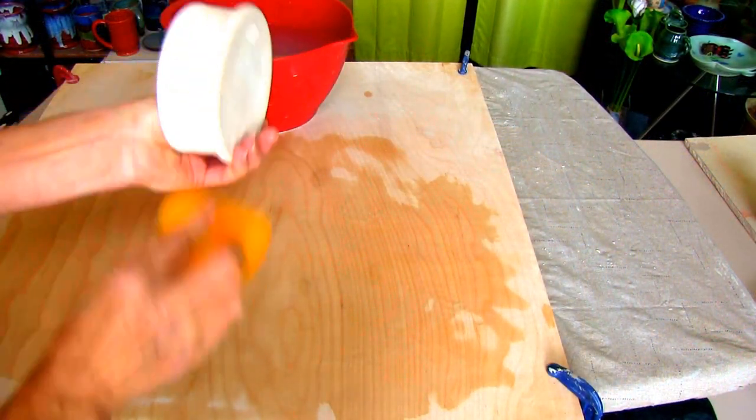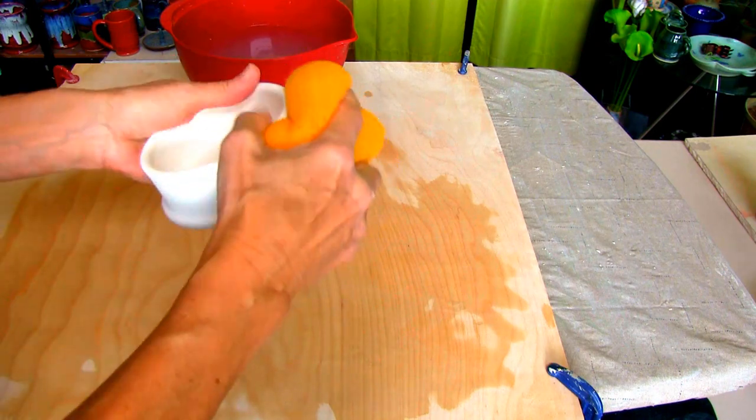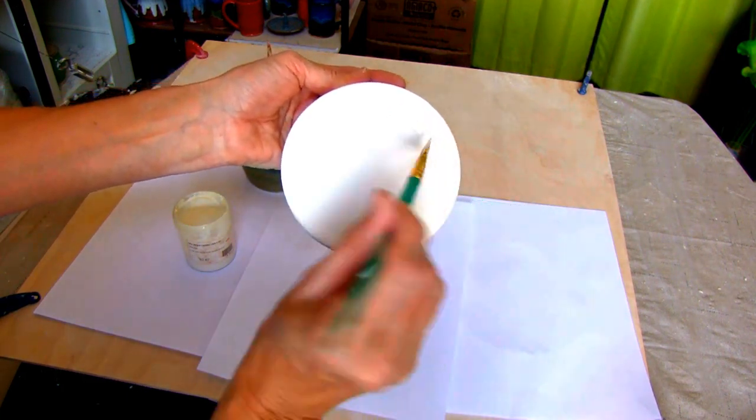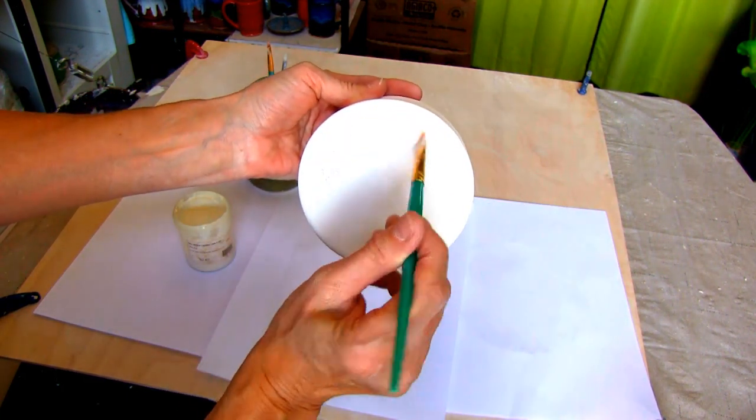After the bisque fire, always wash with a damp sponge to ensure your glaze will bond nicely to the bowl. Apply wax resist to the bottom to easily get off any unwanted glaze.